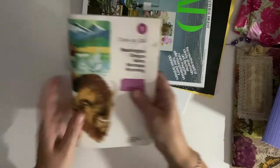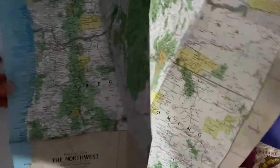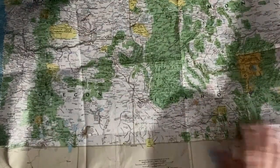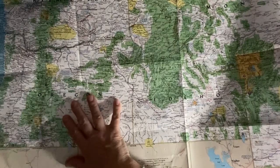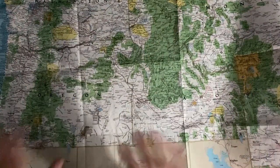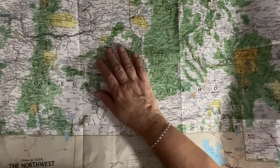Another thing you might have lying around is old maps. This is an old road map from before GPS, made out of a semi-vinyl kind of material - it was hanging on my wall. It shows Washington, Montana, Oregon, Idaho, Wyoming, California - some of my favorite states. These would make absolutely amazing covers, nice and thick, and you'd have lots of leftovers to do other things with - like making a traveling journal, which would be really cool.